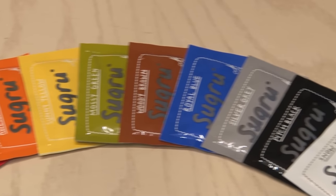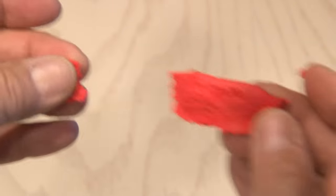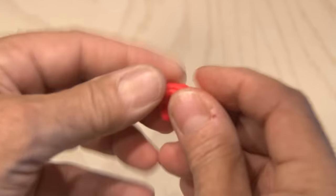Sugru is a moldable glue. It kind of feels like Play-Doh and it's very easy to mold with your hands. It sticks to just about anything and overnight it turns into a flexible rubber.